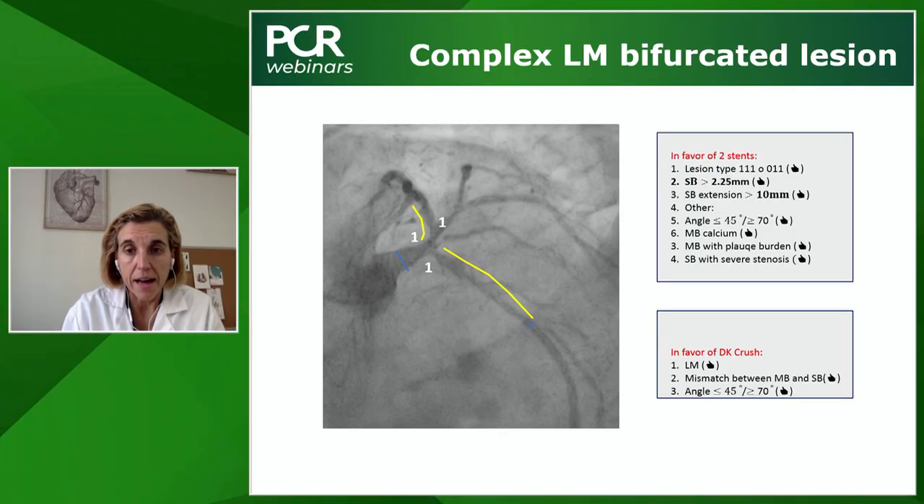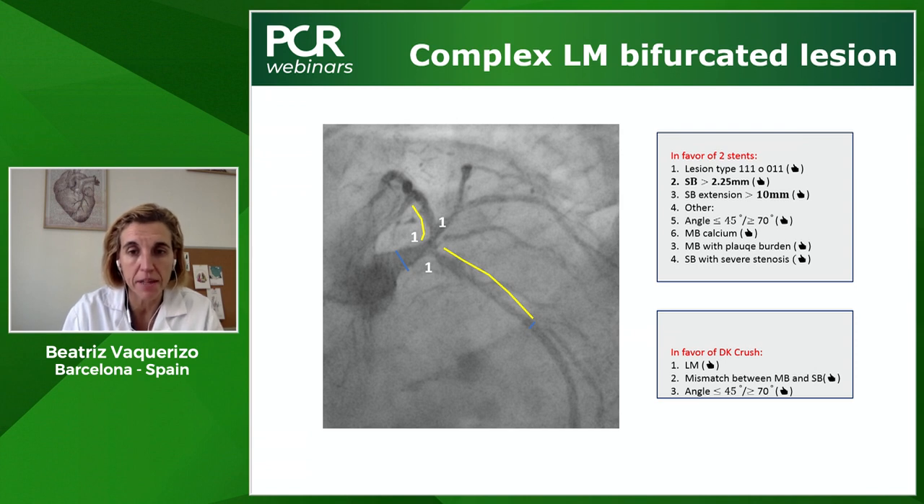Let's see step-by-step how DK Crush was done. I decided on a two-stent technique. You can choose culotte or DK Crush. To me, this case is nice for DK Crush because it's left main — we have evidence for this technique. And the most important factor is the mismatch between the side branch and the main branch. The left main is really big and the distal left circumflex is relatively small, so this is a nice case for DK Crush.